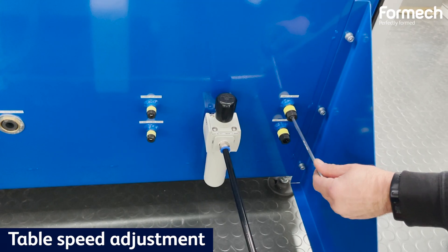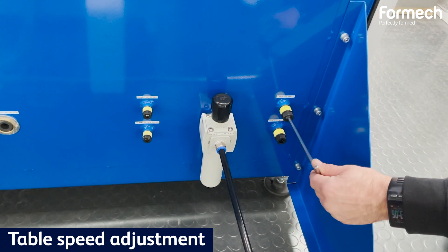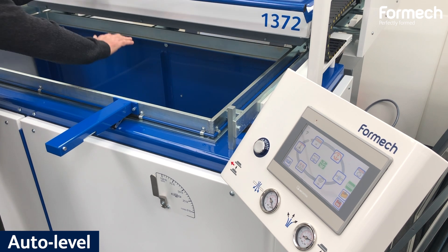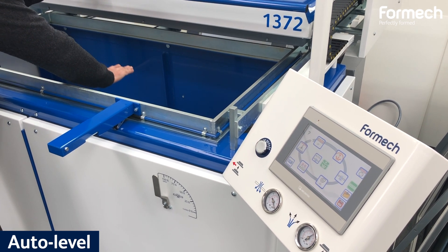By opening and closing the table speed regulators with the Allen key, you can adjust the table speed. The Auto Level avoids material sag during the heating cycle.